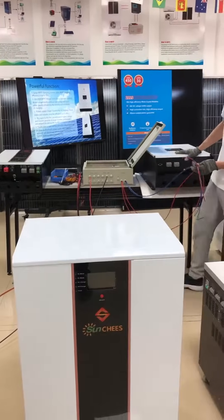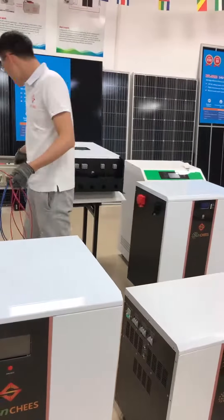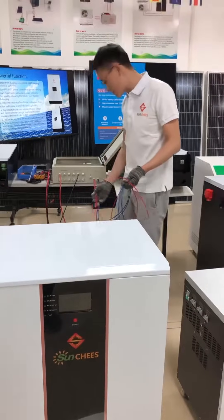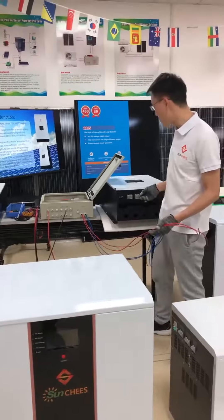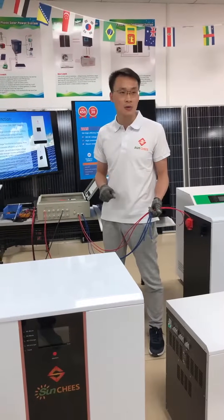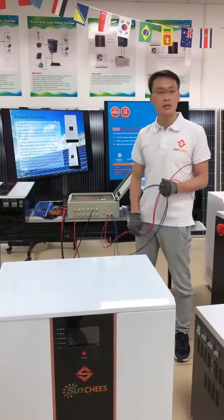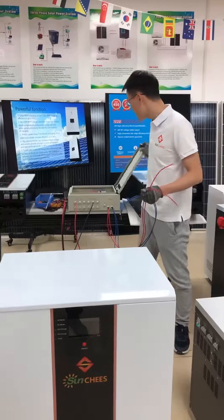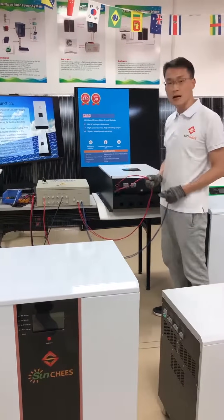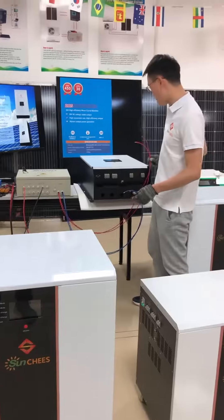That is because our 10 kVA solar inverter has two PV input ports. After you connect the PV combiner with the solar panel array, next step we will connect the PV combiner with the 10 kVA hybrid inverter. All the cables you will use will be provided by our company, because if you buy a complete solar power system from us, we will provide all the necessary components for installation. When you get four cables from the PV combiner — two positive and two negative — next step we connect them to the hybrid inverter.